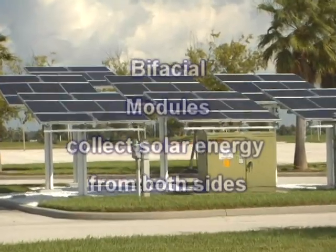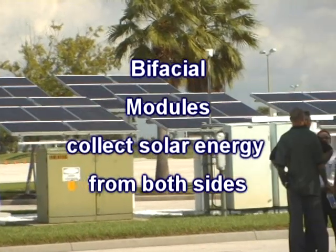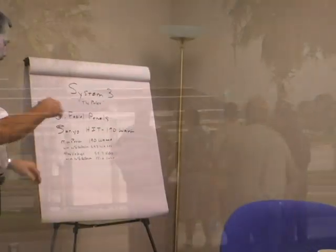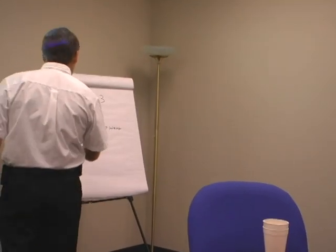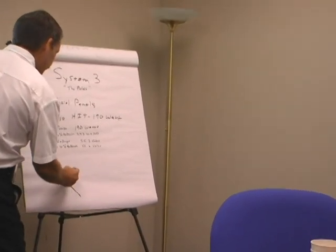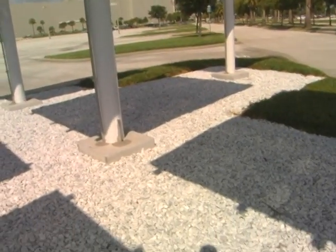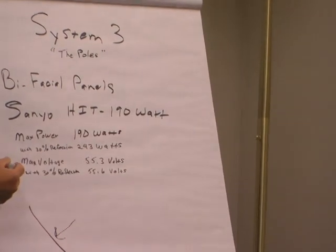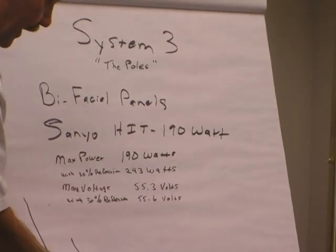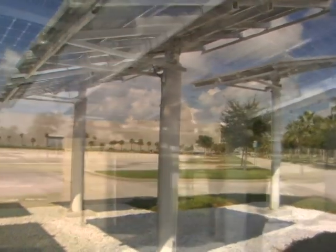Those are called bifacial modules. Bifacial means that instead of just generating power based on the sun hitting the front surface, if you go out and look at it, you'll see a lot of nice bright white marble stone out there on the ground. Light that hits that stone reflects onto the bottom, and the bottom can also generate power.